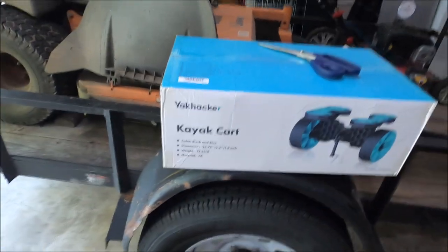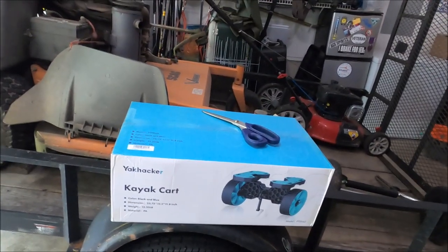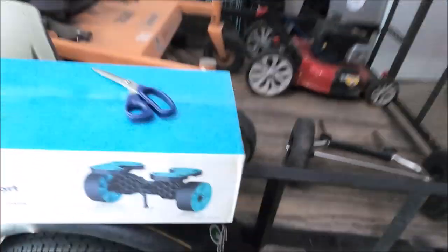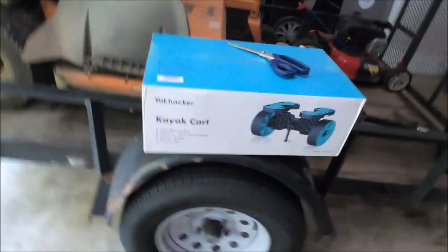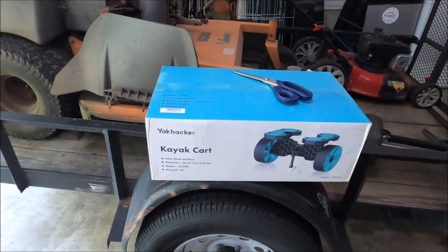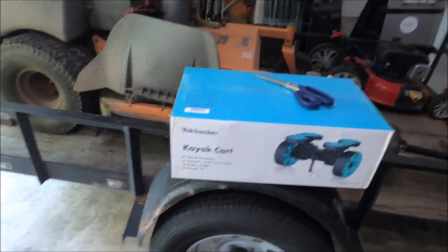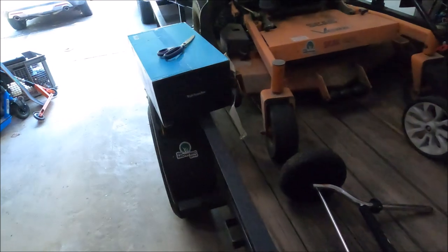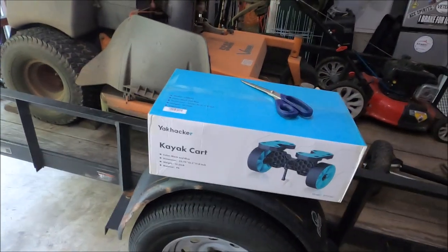Yak Hacker kayak cart — this company reached out and asked if they could send me one. If you're not familiar, these go on the bottom of kayaks like my Hobie, so you can pull the kayak without picking it up. I have two kayaks: a blue one made by Lifetime and my Hobie. The Hobie is very heavy, especially loaded with my crate and all my equipment. With these carts it's like a bazillion times easier and super convenient.